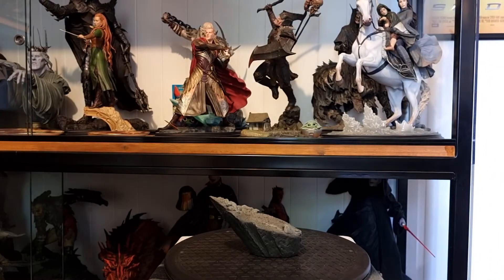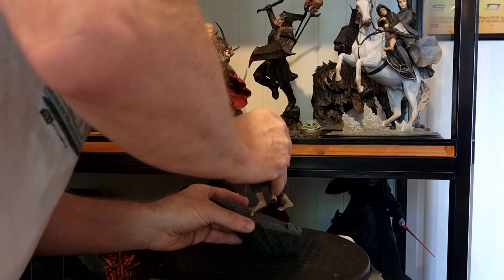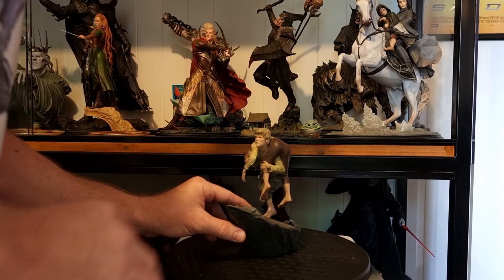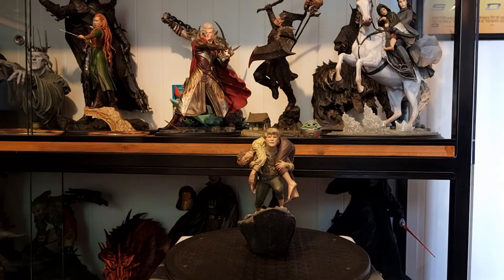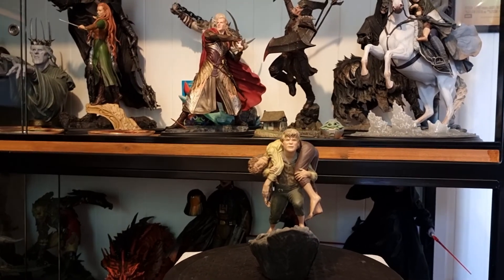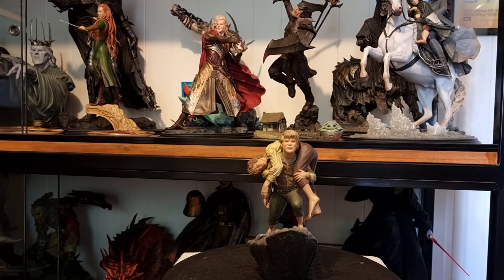We'll put them on, heading up Mount Doom. I love all this stuff, it's freaking awesome. Look at that — Mount Doom. That's a little closer. Okay, that's pretty nice. I know what scale this is — it's small.